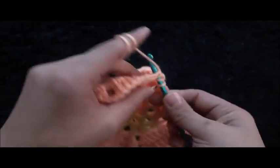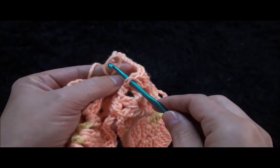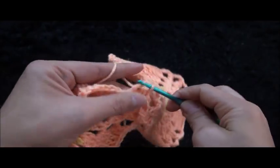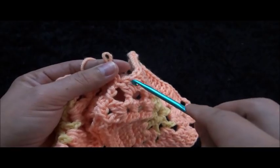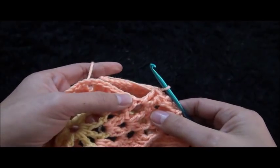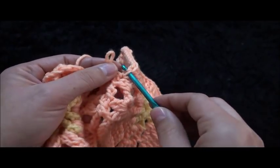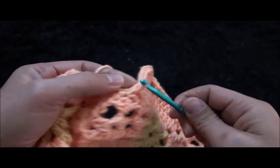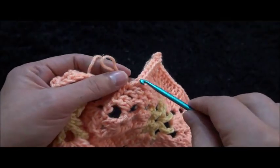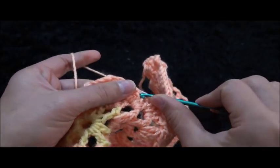Through that 2-chain loop I'll make one double crochet. Then I insert my hook through this first double crochet chain of my second square, then through the loop of my current work and pull through. Through that same 3-chain loop I'll make one double crochet. Again through this next chain of our second corner I insert my hook, then through my current work and pull through. I continue making one double crochet through each chain of my current work while simultaneously connecting through the corresponding chains of the second square.